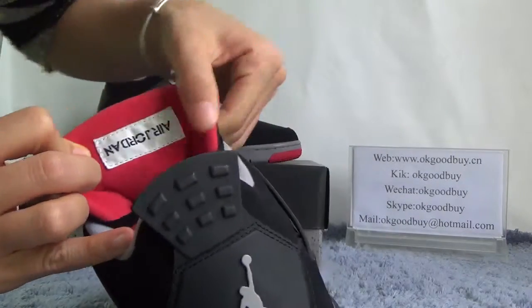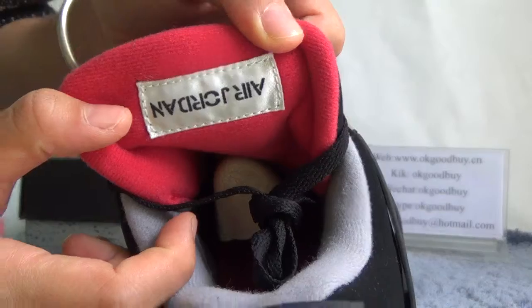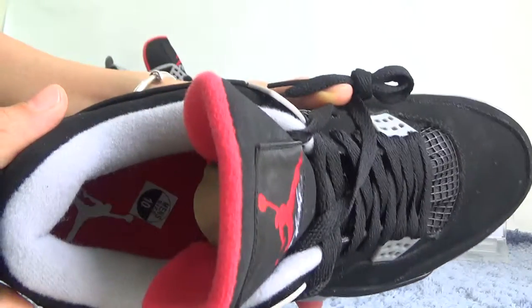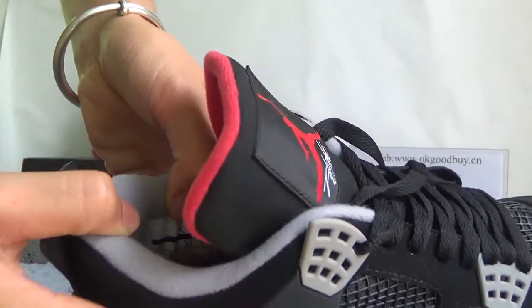Now you can check the inside. Here — the Air Jordan logo. You can check it. You can find the red inside with the Jumpman logo and the size. Also, we can from here catch the information about the postal barcode.